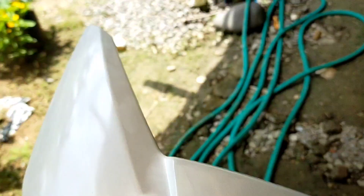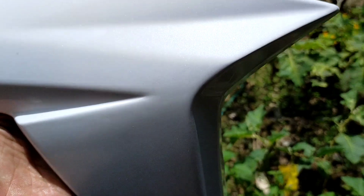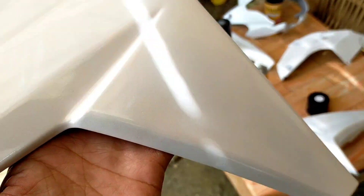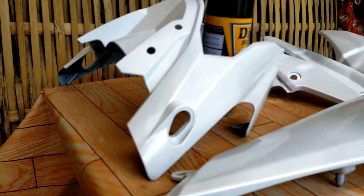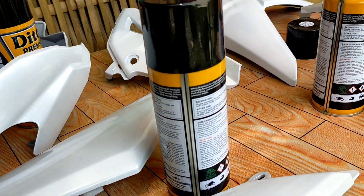I don't recommend painting it yourself, friends — leave it to the experts. Painting is harder than it looks. My own result isn't perfect. It may look amazing and glowing in the video, but up close it's different. This is just a reference for friends who want to change their Fixion to white.